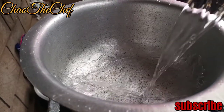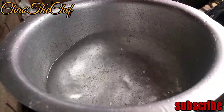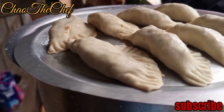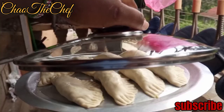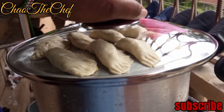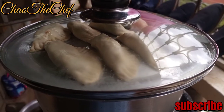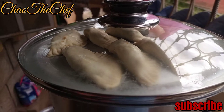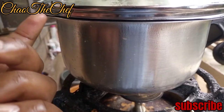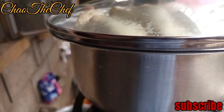Fill water to about halfway in the pot. Now everything is set up — we wait for our momos to cook. After the water is heated it will vaporize and heat the top of the steamer pot. The heat from the top will then cook the momos.